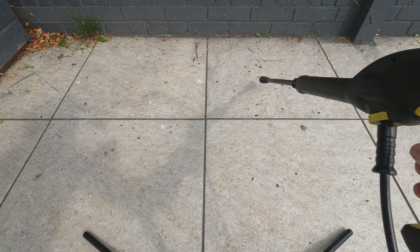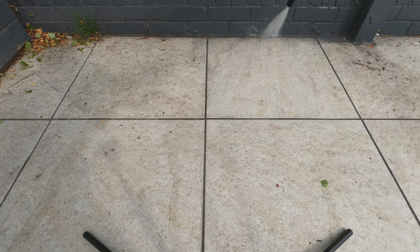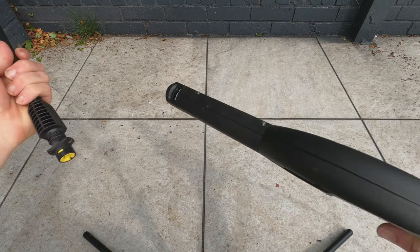Now I'm using the K2 with the pressure washer head on these tiles — I didn't clean them too long ago but there are a lot of bird droppings and berries from the tree above. I'm going to clean it using both attachments and then use the K4 on the other section to show the difference. To remove some of the berries I did have to hold the nozzle extremely close. Let me put the other patio cleaning attachment on.